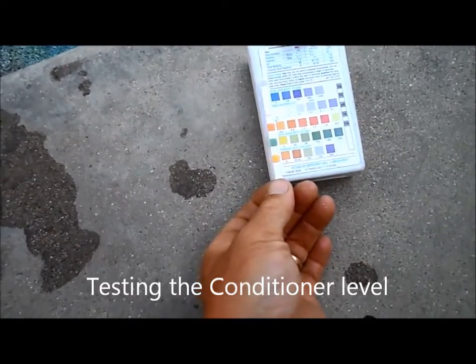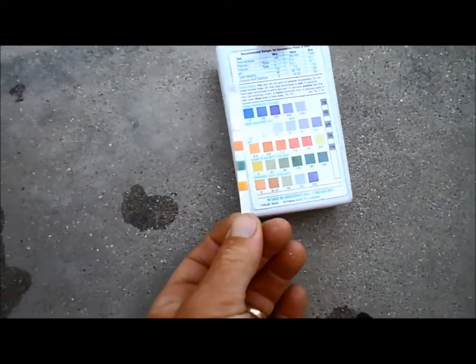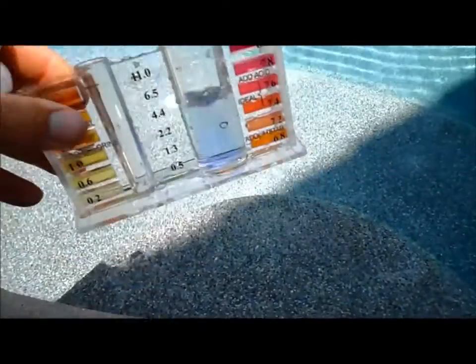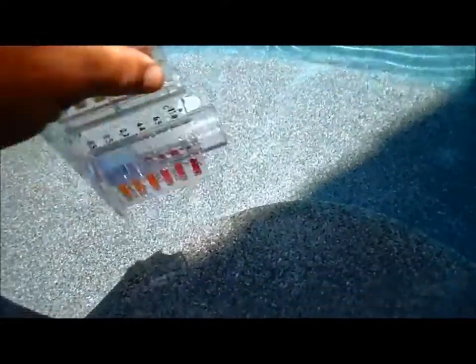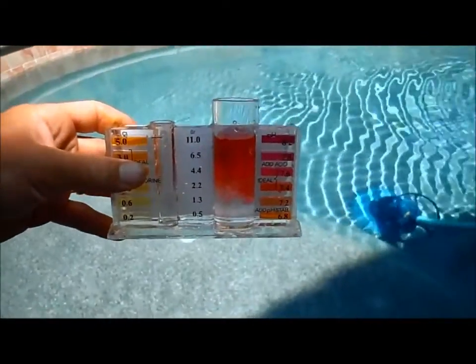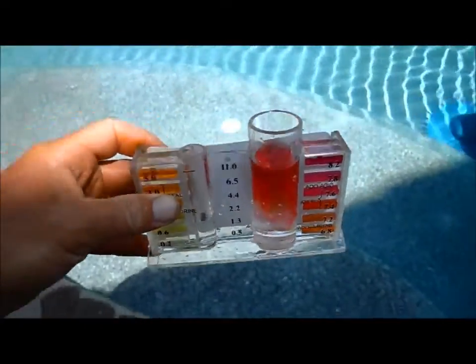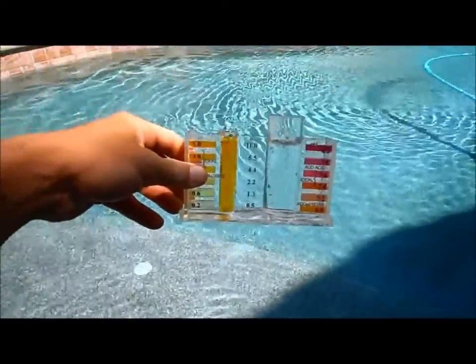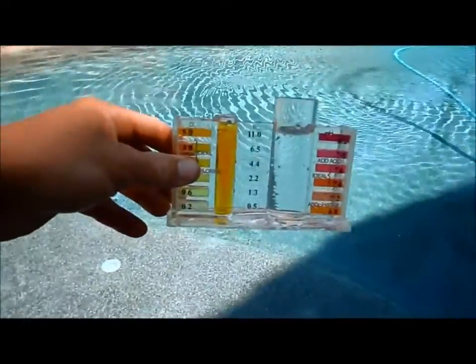Even though it's been 24 hours, it looks like there's some acid buildup in there — the alkalinity is still showing kind of high. I checked it with another test kit and it's about 160, with the pH also a little bit high, so I'm going to add a little bit of acid. The chlorine level is still high, which is really good — the conditioner actually kicked in and it's protecting the chlorine from the sun.